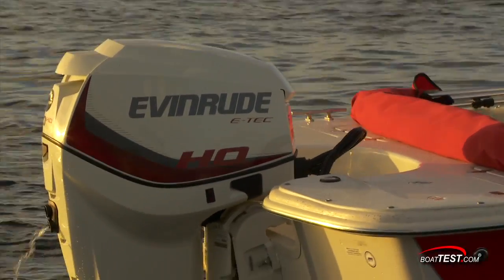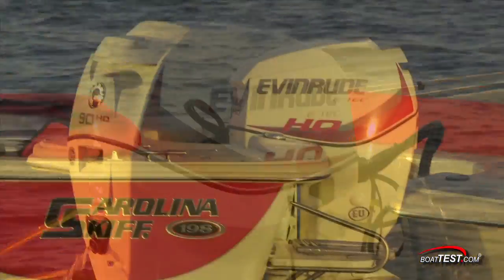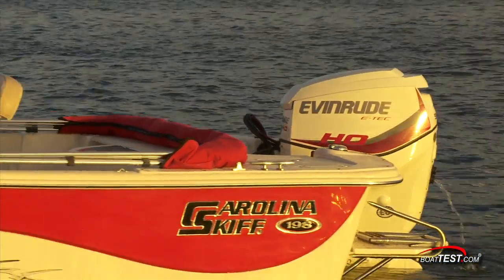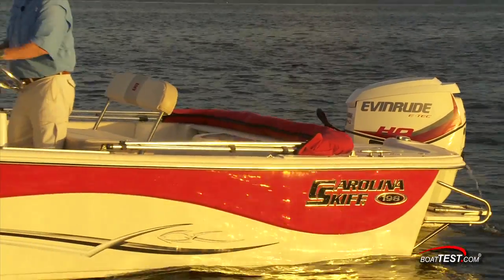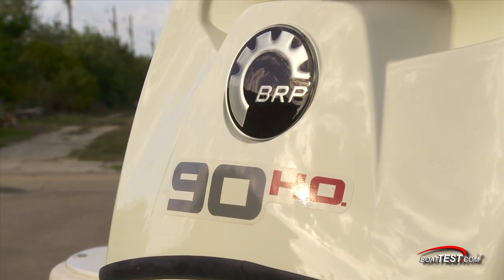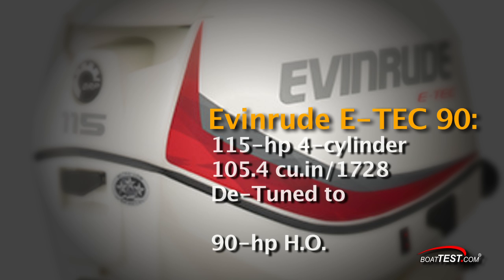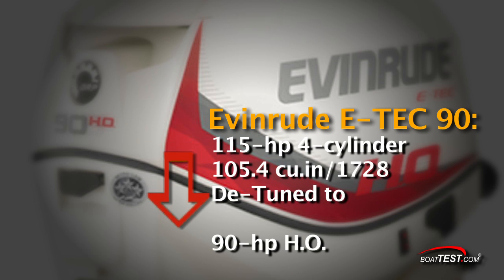This 90HO E-Tech is a new engine for Evinrude and it has to compete with six others in class. While horsepower has stayed the same, boats, gear and people aboard are getting heavier. As a result, boats are getting sluggish with 90 horsepower. The E-Tech 90HO solves this problem in a clever way, by taking a larger and beefier 115 horsepower model and detuning it to a 90 horsepower model.